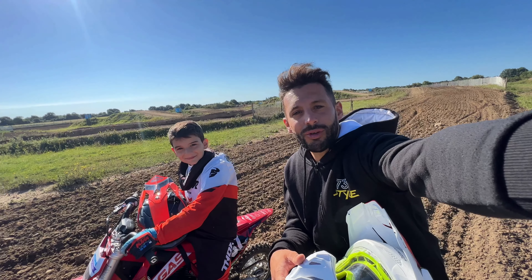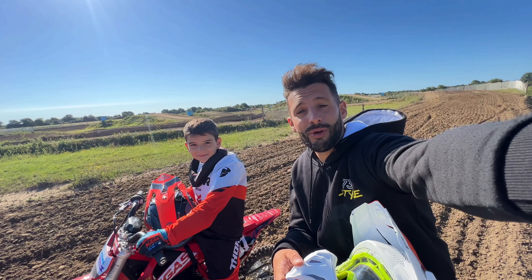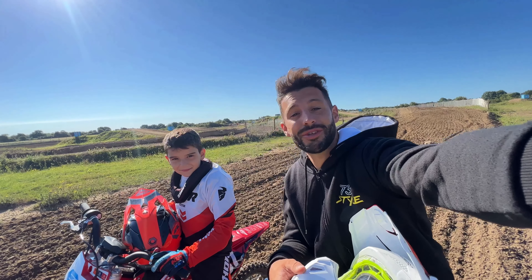Bon, on a testé la moto. Tinoa, qui était avec moi ce matin, a roulé pour la première fois avec la E5 GasGas, donc la moto électrique. Et j'ai l'impression qu'il s'est fait plaisir. Je vais prendre un peu ses impressions.